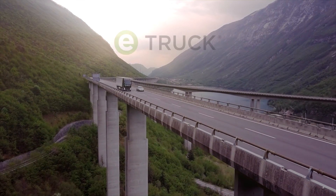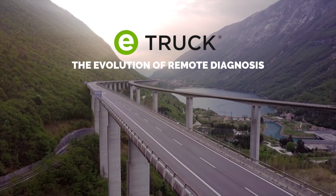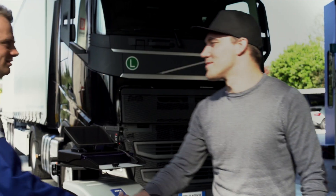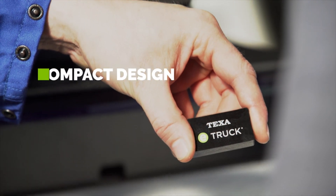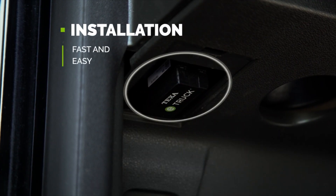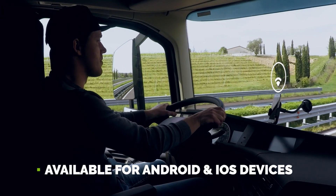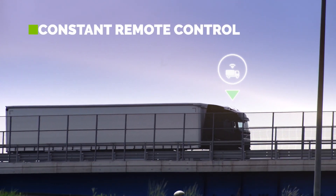From TEXA's long experience in the diagnostic world, a highly technological product that connects the vehicle directly to the reference workshop. E-Truck revolutionizes the concept of the conventional diagnostic tool, meeting all the needs of technicians who work with ever more sophisticated vehicles.